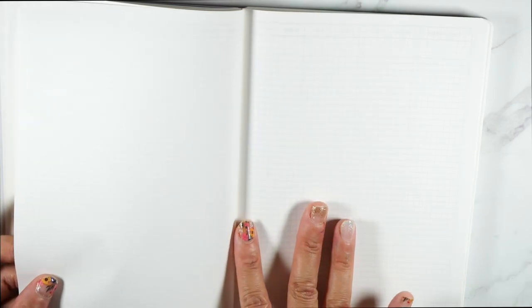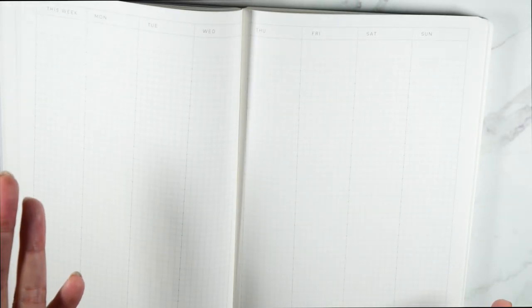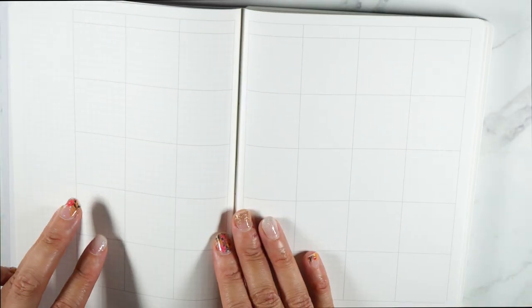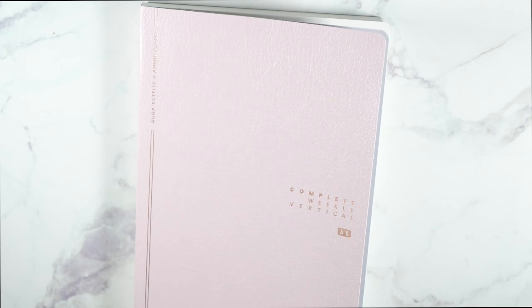Each week has a dot grid in between it, which means you can use this for content planning — if I didn't have a separate content planner I could easily use this for all of it. A planner like this can knock one planner out of your system. You also get grid pages in the back for even more versatility, and there's even a dot grid in between all the months. It does not come with a ribbon, which I find a bit odd, but just get some repositionable tabs or a bookmark and you're good.